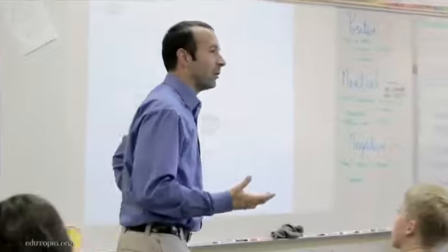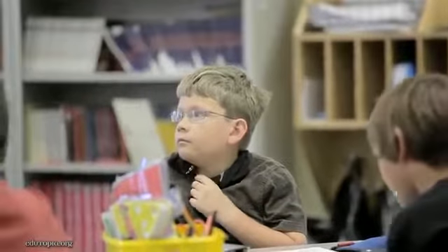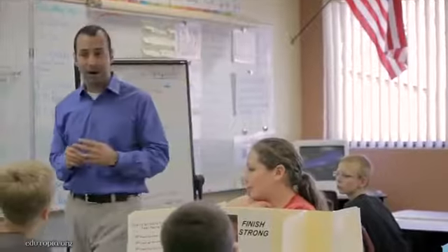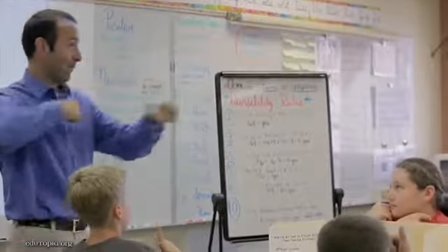You guys did really well on your formative last week, and so today is your chance to do an enrichment portion. I really want to challenge you and I'm giving you that option. Do you want to do prime and composite 0 to 100, or do you want to try prime and composite 0 to 200 using those digits? With a thumbs up, how many of you want to do 100 to 200? I'm going to go for the 200 too and I'll help you out.